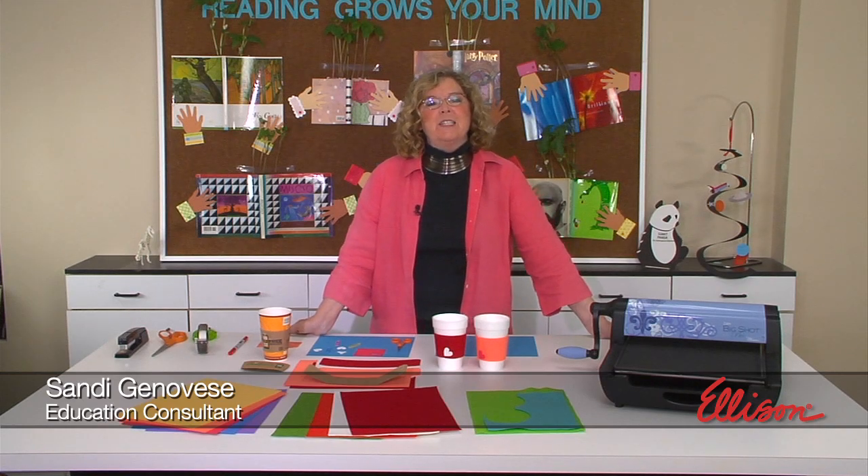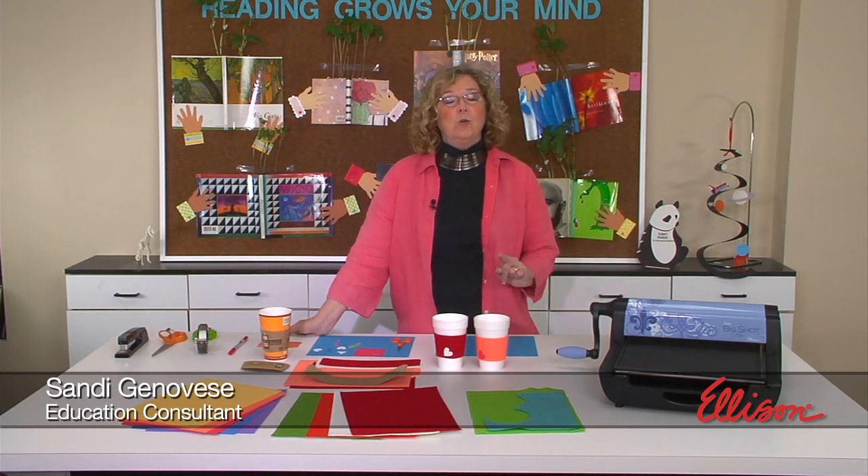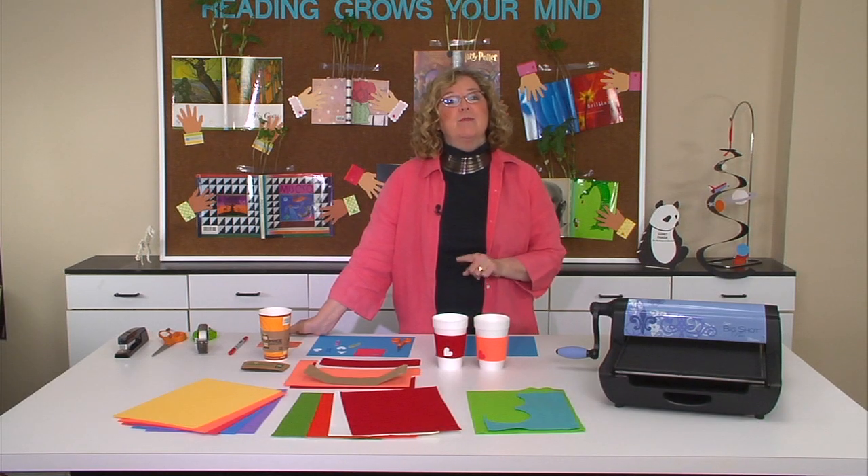Hi, I'm Sandy Genovese, and welcome to this episode of the Ellison Education video series. I want to share with you a cool idea that protects your hands from something hot.